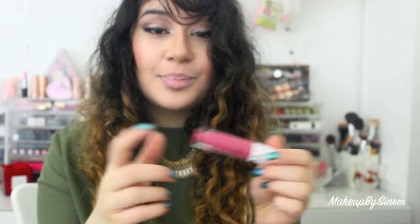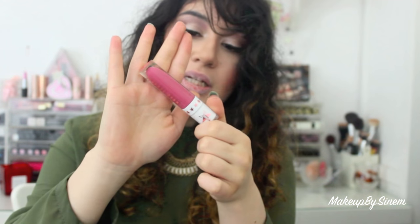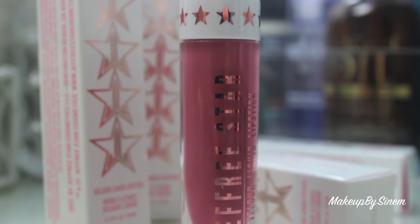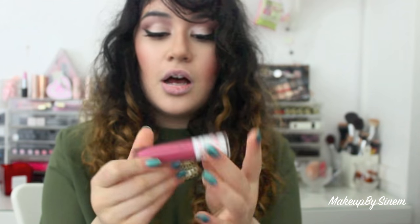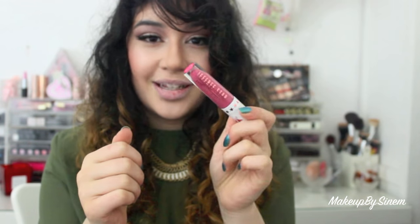The next color I'm going to be trying is called Doll Parts, which is a medium-toned pink shade. It's really like a mature pink shade and I think I'm going to like this one.